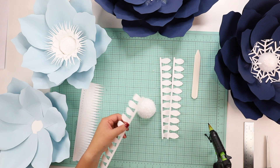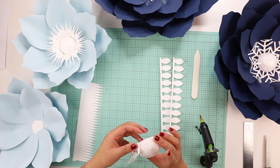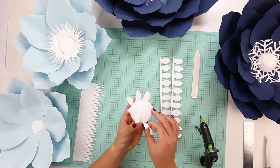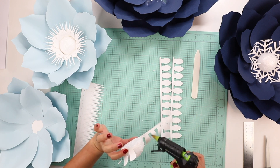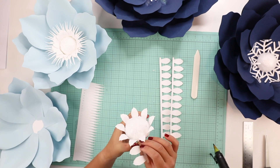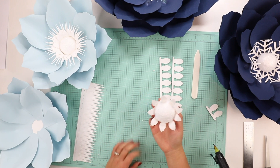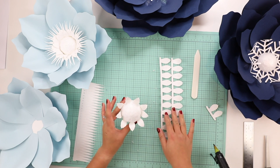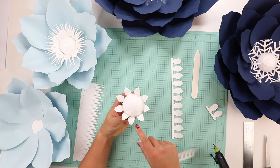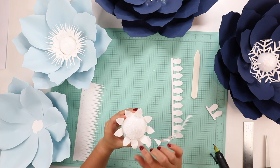I glue each piece one at a time, putting it on the edge and wrapping it around the ball, pulling it tight so there are no gaps. I add glue about halfway and wrap until I reach that first part of the strip, then tear off the excess — I don't want it to overlap and look funny. I do three strips, but I offset the next strip so it fits in between the petals of the first set.